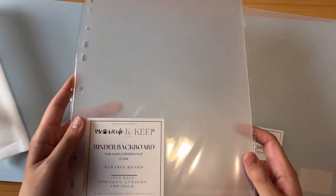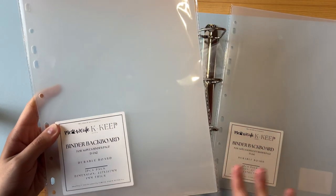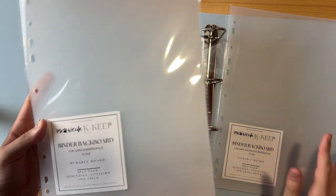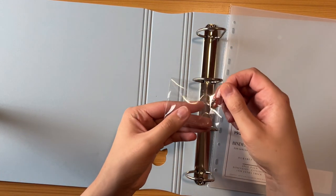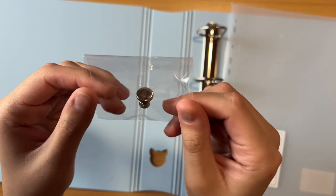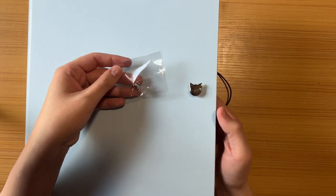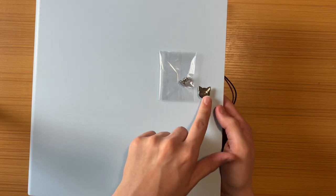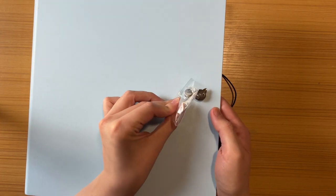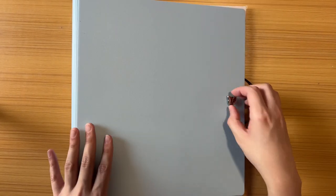I'll save the other in case I get another binder where they don't come included. Just make sure you read the details on the website so you know what you're ordering. It also comes with a little replacement button — basically to replace the main button if you want a smaller, more practical standard button instead. It's considerably smaller too.